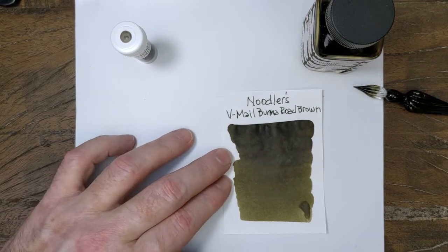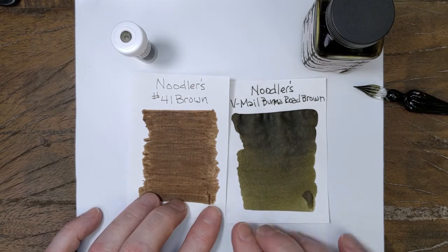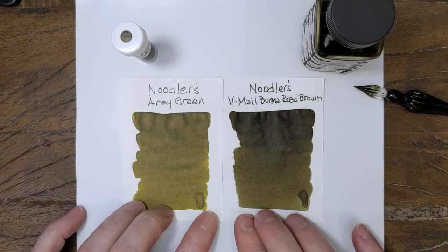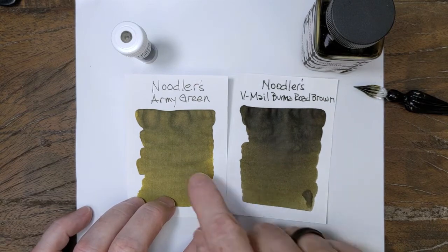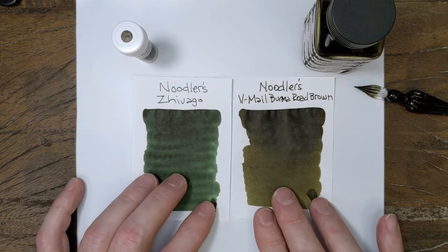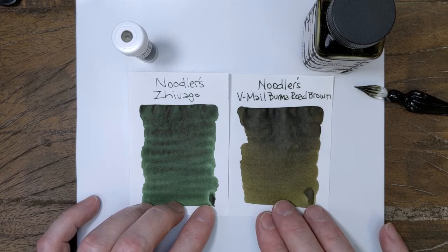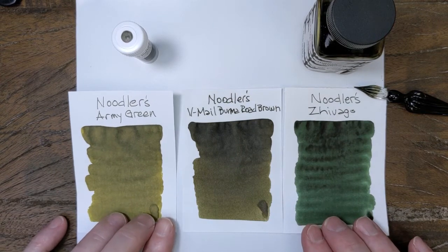Since it's in the brown family, I grabbed number 41 — a pretty traditional brown — just to give you an idea of how not-brown this is. The closer color would be army green, in the Noodler's family anyway. The bottom of this is like the top of that, so this is a few shades darker. And just for fun I pulled Zhivago, because I thought it would be close, but Zhivago is a much greener ink — it has a lot more of that traditional dark green in it. So Burma Road Brown is somewhere kind of between those, but not as green as Zhivago.